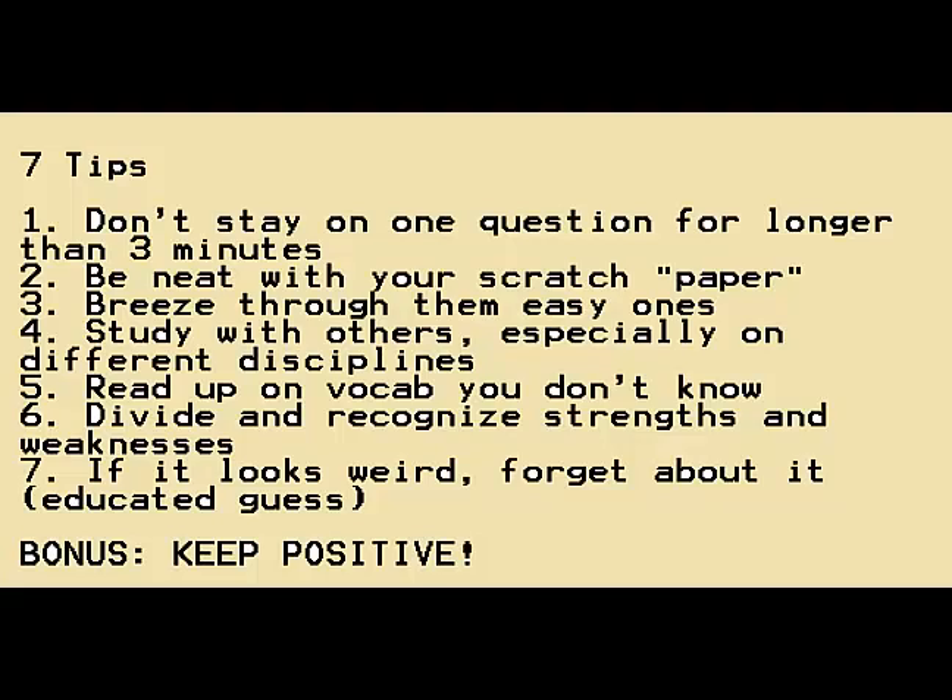Number four is to study with others, especially those who are stronger in different disciplines. For example, as an electrical engineer, I could help with DC circuits and AC circuits — mostly theory-based questions. But for things like fluid mechanics, fluid dynamics, and thermodynamics, I had problems with those, so I asked a good friend who could help me out. It's especially useful for topics you're learning for the first time.